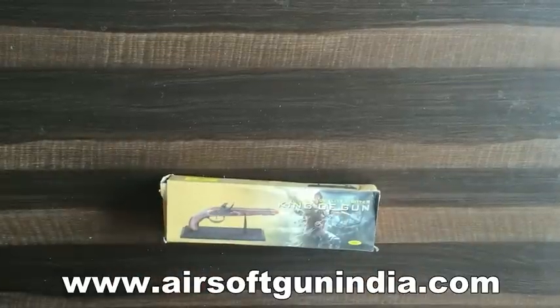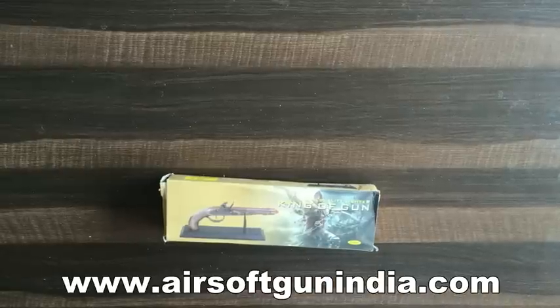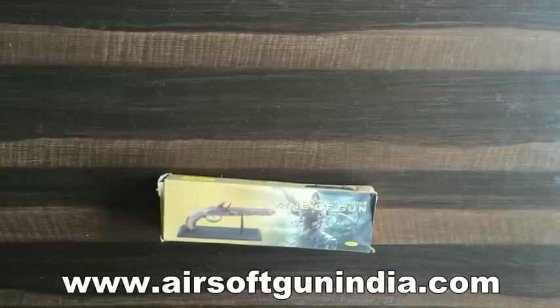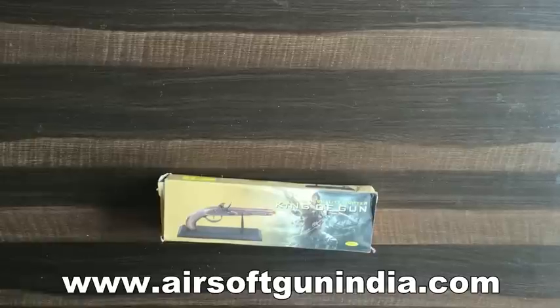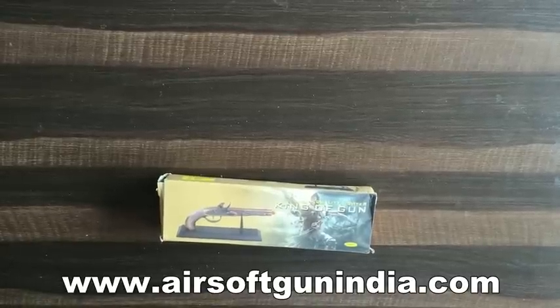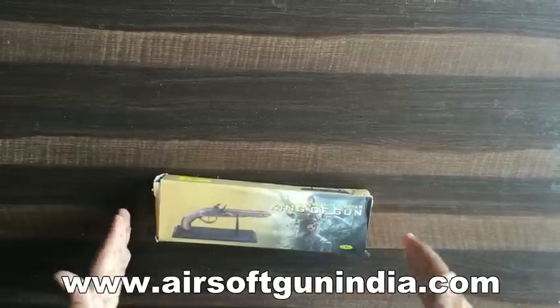Many of us say that we want some antique gun, some good gun that we can collect. So we have a Flintlock rifle that is very expensive and handmade. If you haven't seen it, go to our website and go to the replica site in the replica guns column. And this one is a lighter.